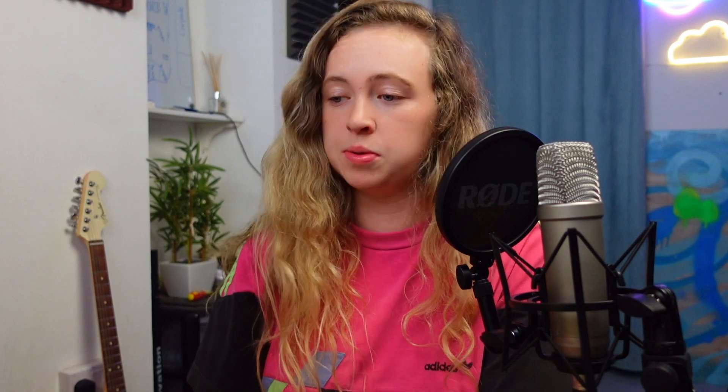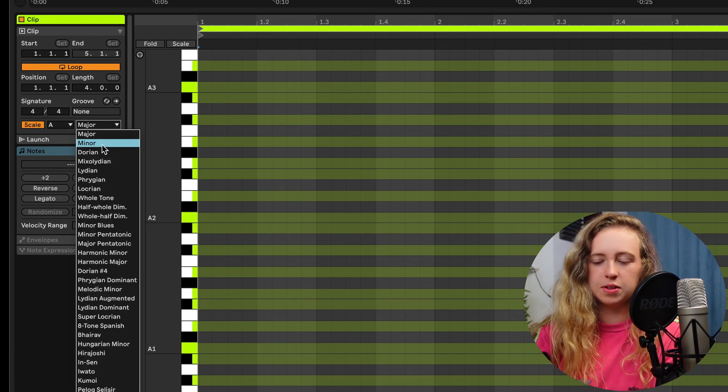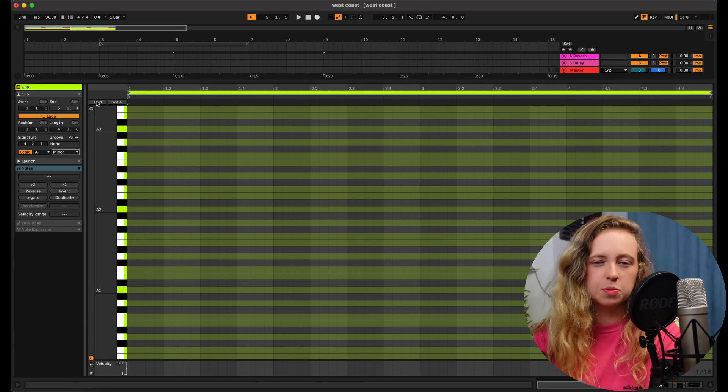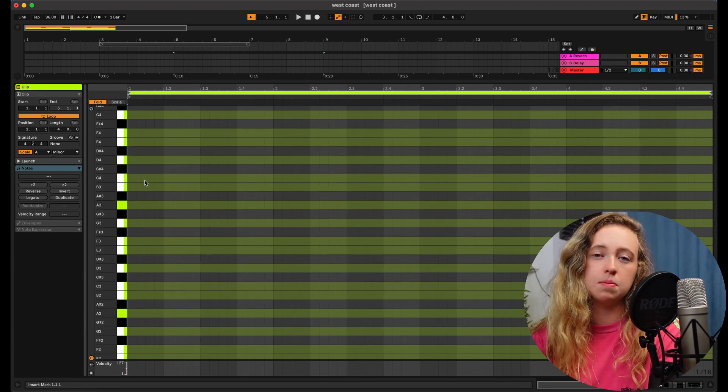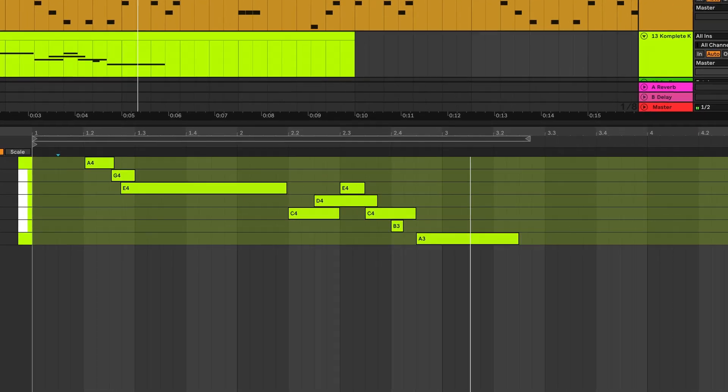I'm in the A minor key here. A cool thing you can do in Ableton is come down to where you draw in your MIDI notes and set your scale — we are in A minor. It shows you what notes are in your scale, which is really useful when you're drawing in patterns, and it speeds up the process of making your melodies and bass lines. Here is what that synth lead sounds like on its own. This is the most iconic sound and the one I really wanted to replicate when making these beats. I'm also going to go through those drum kits again for some more percussion and FX to bring the beat to life even more.